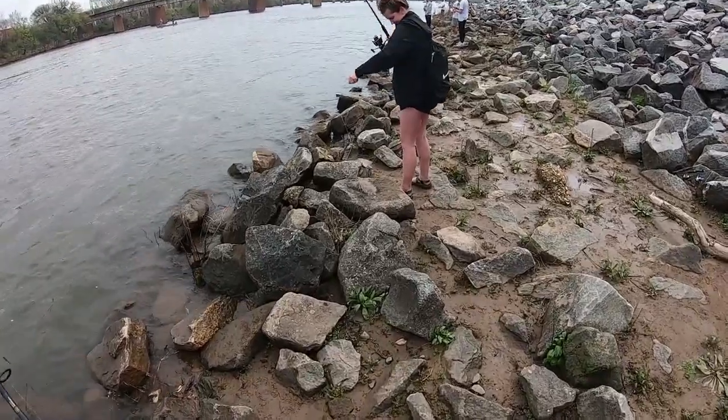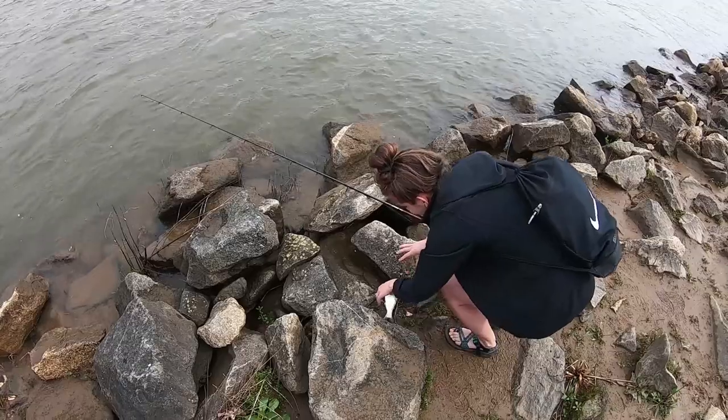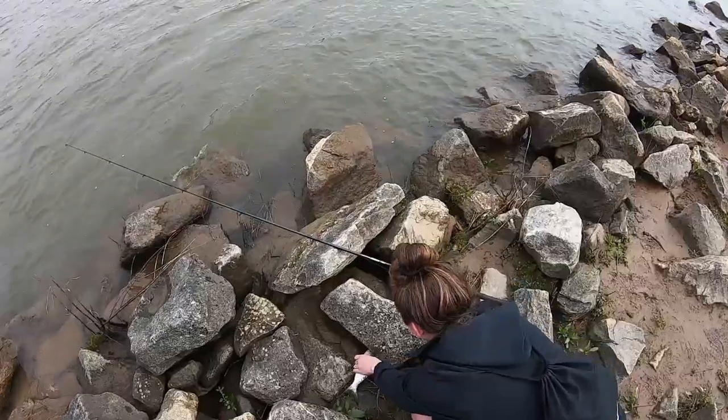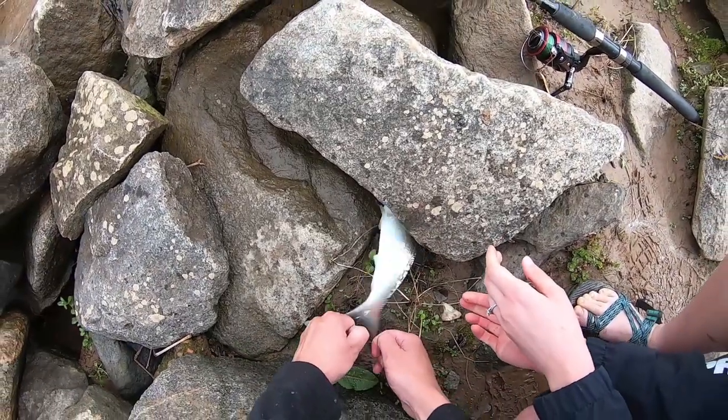Rachel on the hickory shad! It's a good fish. It's slimy — use both hands. Watch out, it's really hard to get out of there.